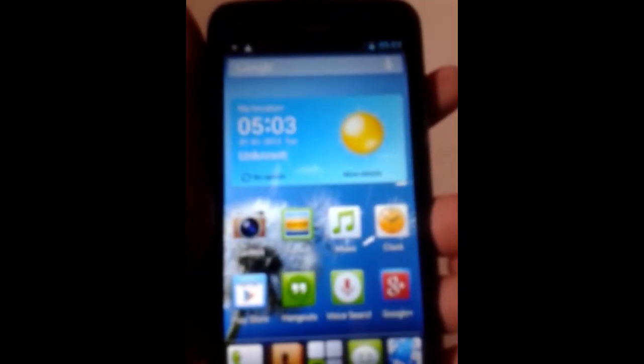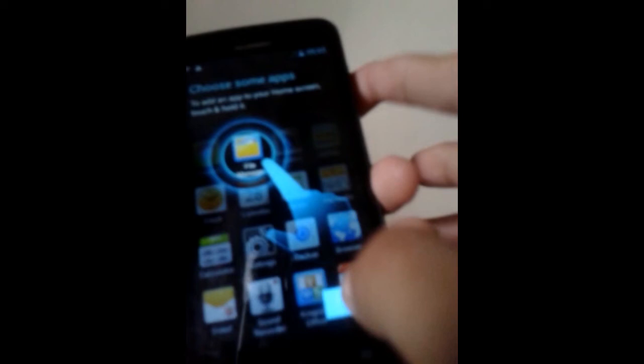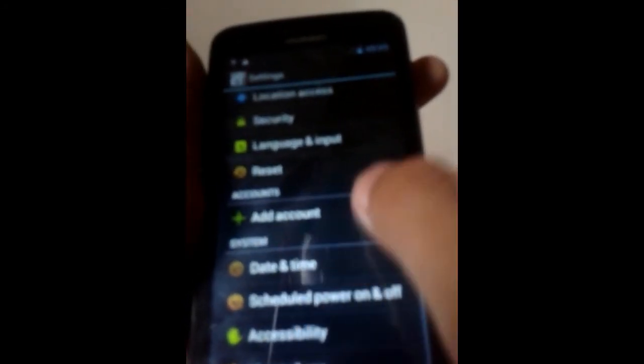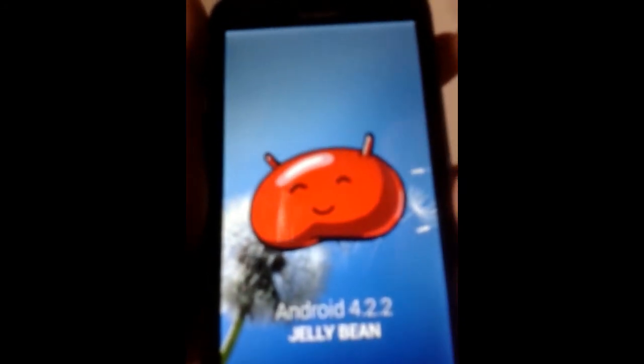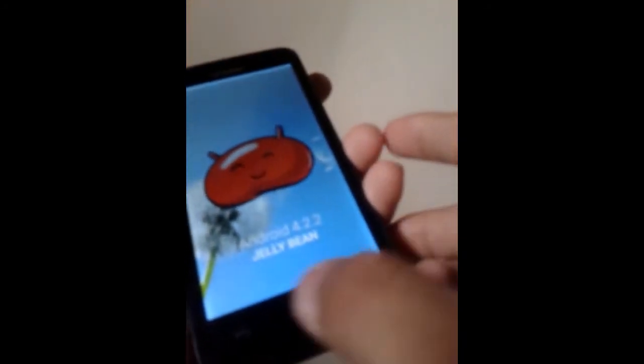Now we are on the startup screen. Click Start and it will ask you to insert a SIM card — just skip that, skip, and skip anyway. Here is your Huawei Y511 U10 successfully unbricked! You can go to Settings and About Phone — it shows Huawei Y511, Android 4.2.2 Jelly Bean.